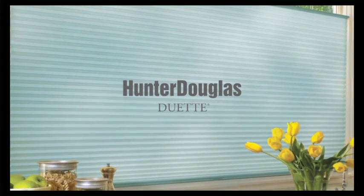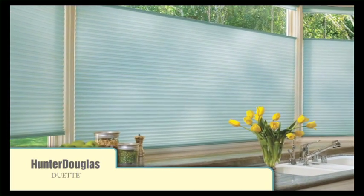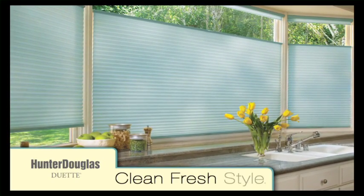One look, and it's easy to see that Duet Honeycomb shades are fashionable. And they're designed to be dust-resistant, giving you clean, fresh style.